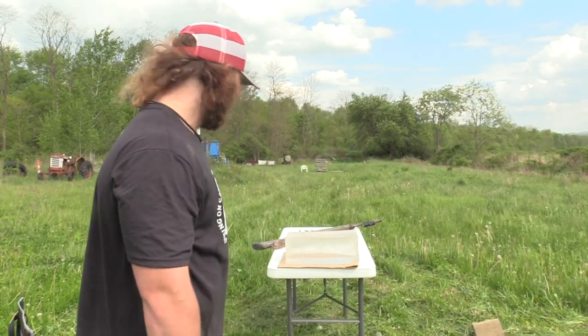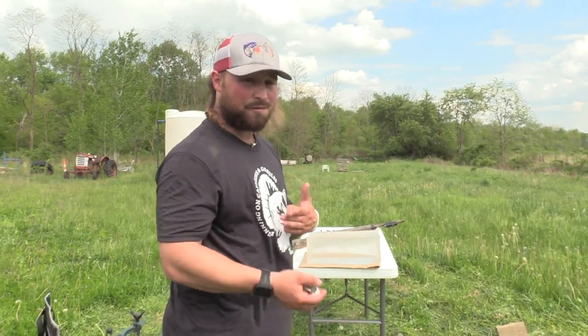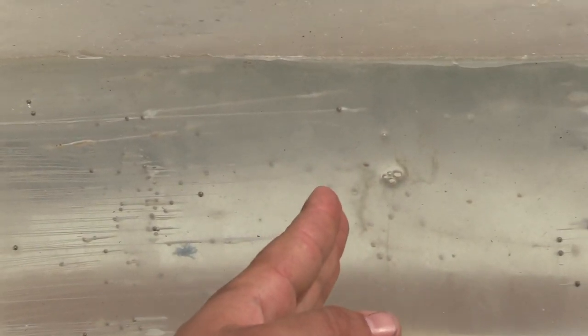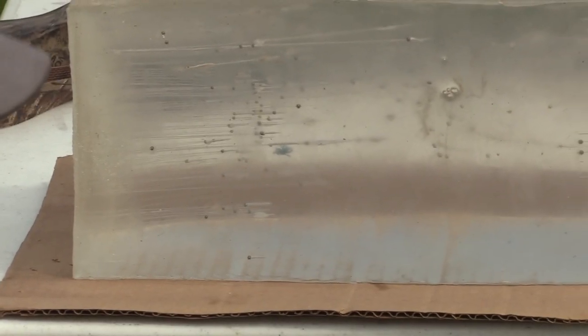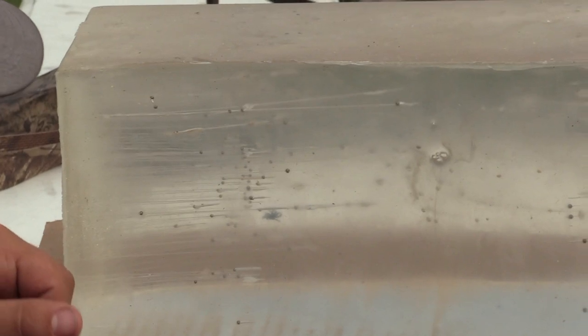That put a lot of shot in that gel at 40 yards. From what we've seen, the size 8s made it the furthest, but overall they're all about even at 40 yards. You can see we did have some shot — there are 8s, 9s, and a couple 10s that made it 7 inches in the gel. The furthest is 7, with a couple at 6.5, but the main mass — a big blend of 8s, 9s, and 10s — center mass is about 3.5 inches in the gel at 40 yards.